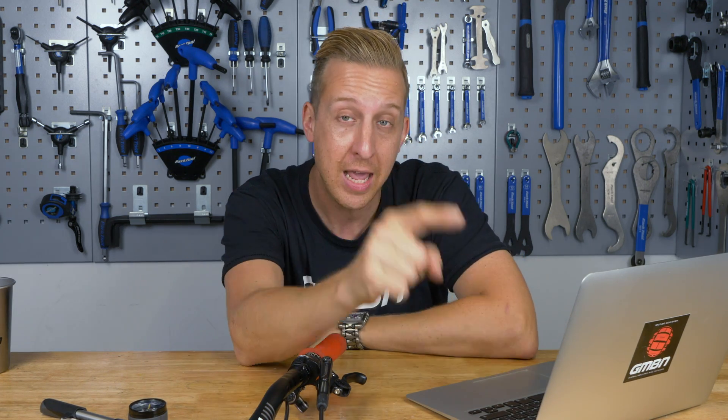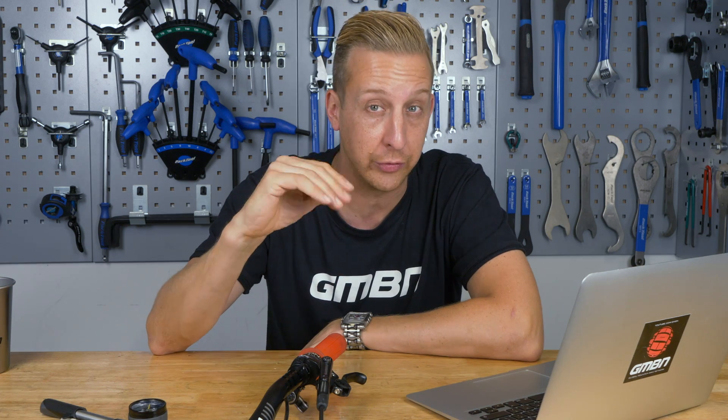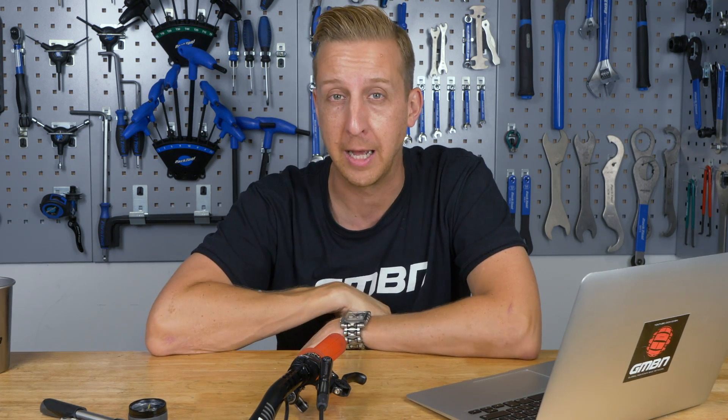So there we go — another Q&A session done. Hopefully you enjoyed Ask GMBN Tech. Get your questions in below in the comments and via email; we love getting them. Click here to see how to change an inner cable as part of our Essentials series, or click here for suspension tuning differences out on the trail. As always, click the globe to subscribe to GMBN Tech, and if you love mountain bikes and working on them, give us a thumbs up.